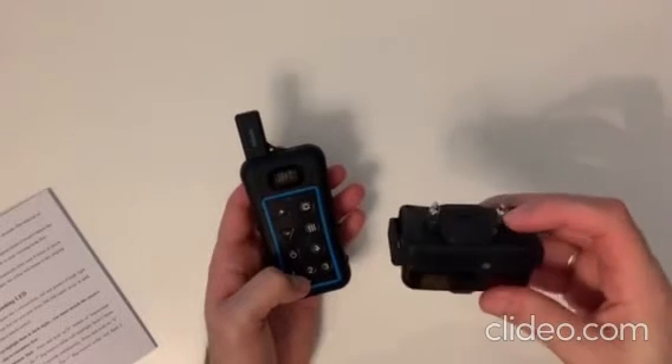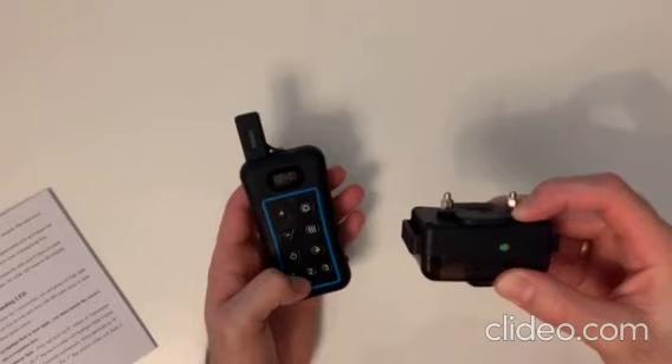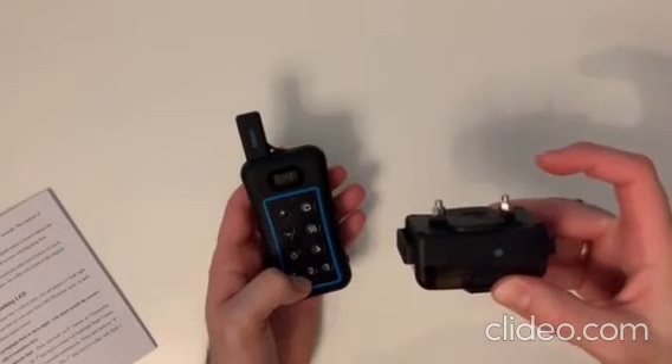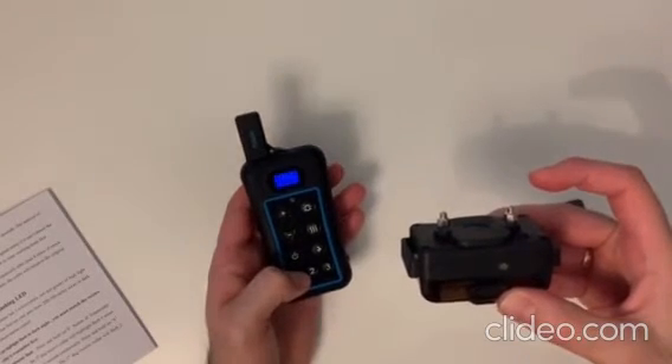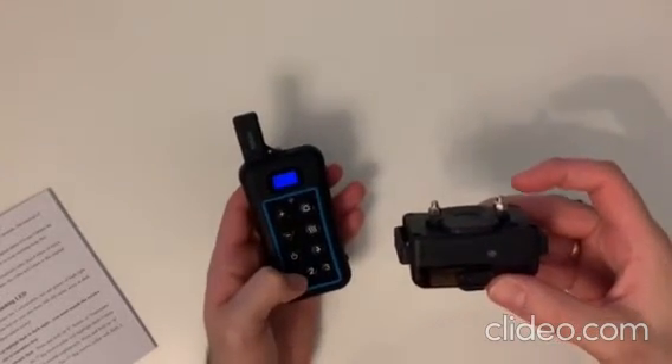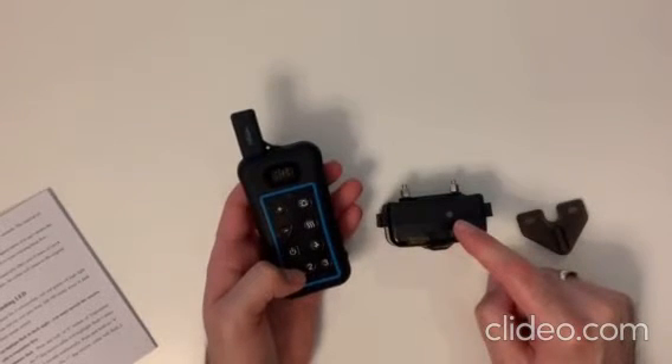To put it in anti-bark mode, you need to hold down the button until you see a red light and then let go. It's now in anti-bark mode. The remote will not work now. However, you will see it flicker twice each time to show that it's in anti-bark mode.